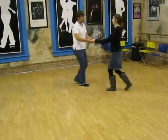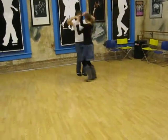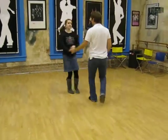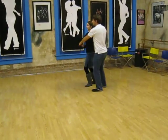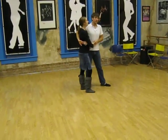One more time. Rock step, triple step, triple step, rock step — immediately spin and change sides. Triple step, triple step. Just be sure to not whack the leader on the back of the head, so you've got to pick that right hand up real quick.